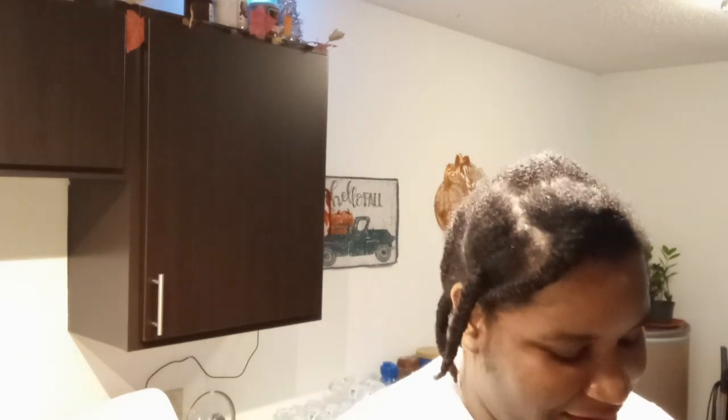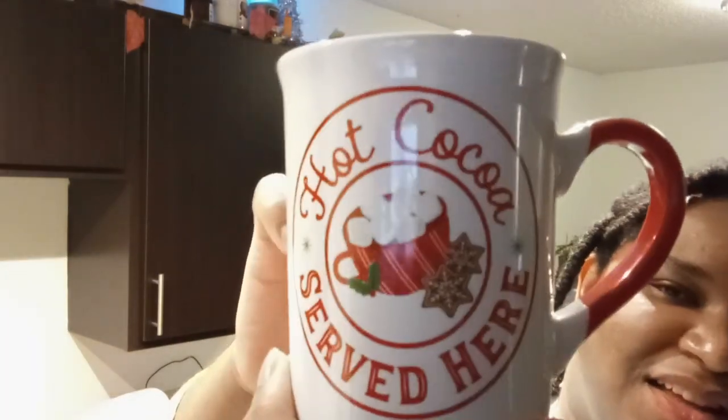And I got two mugs from that Dollar Tree. The first one I decided on for sure was this one that says 'Baking Spirits Bright,' which I'm doing a lot of baking and I plan to do a lot of baking, so perfect for the Christmas mug collection. Then I got this one - I might have to go back and get another one. It says 'Hot Cocoa Served Here' and the graphic is really nice. You've got the hot cocoa with the marshmallows. I think it's very cute.